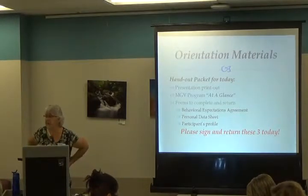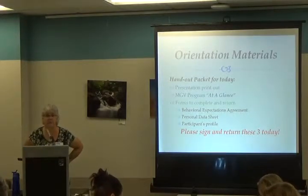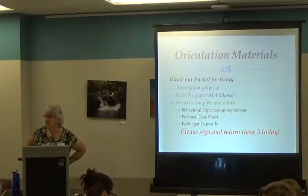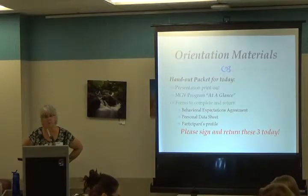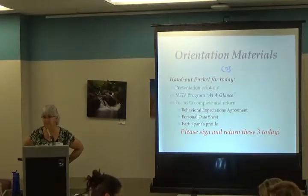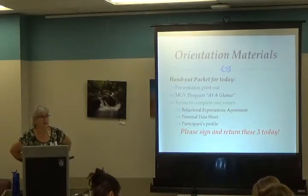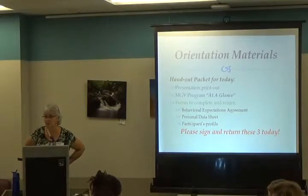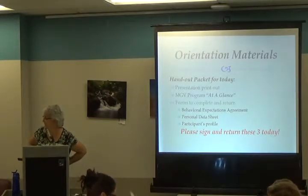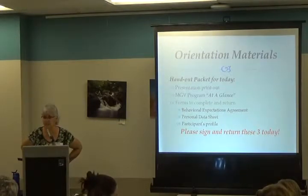You also got the green handouts in your packet. There are some yellow handouts — the Master Gardener newsletter that comes out every other month. You now have the most recent edition called 'Good Earth News.' Be sure to read it. There's also another handout on invasive plants — that was a late printing and it needs to go into your week seven section.